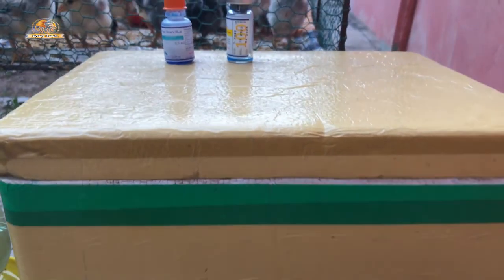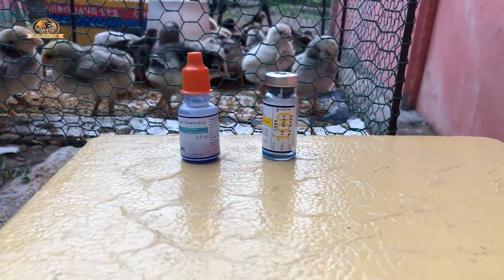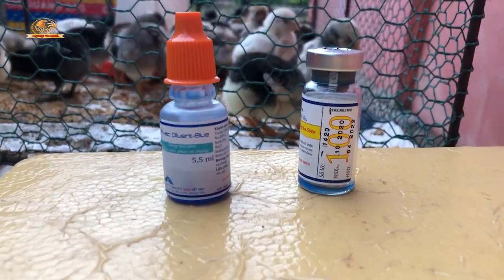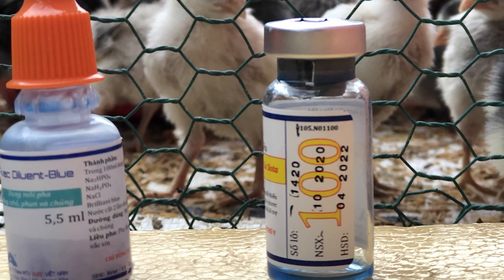Any time you are dealing with a vaccine, make sure that you check the expiry date on the manufacturer's label.